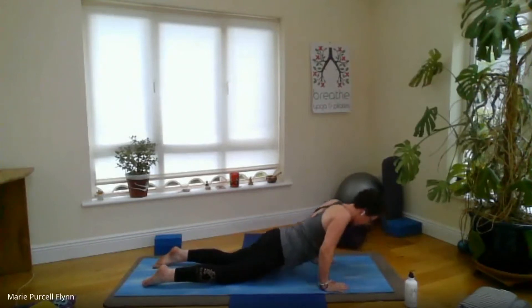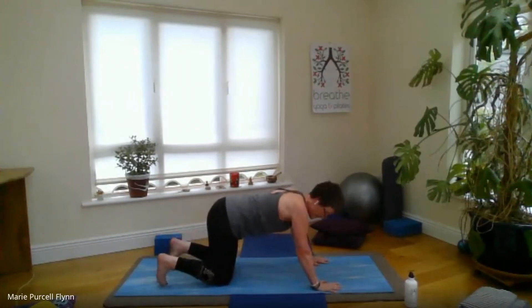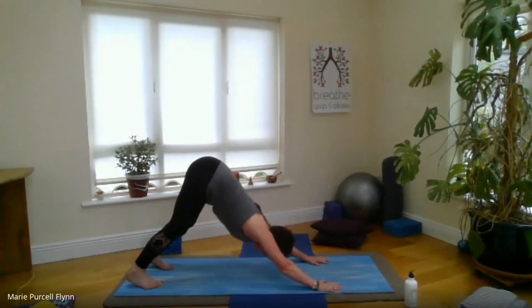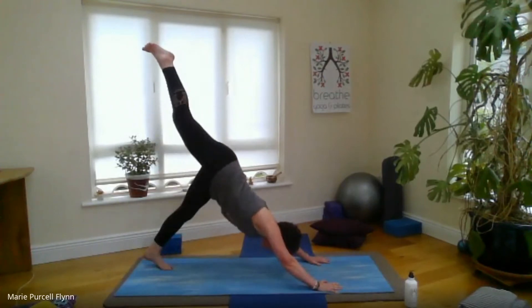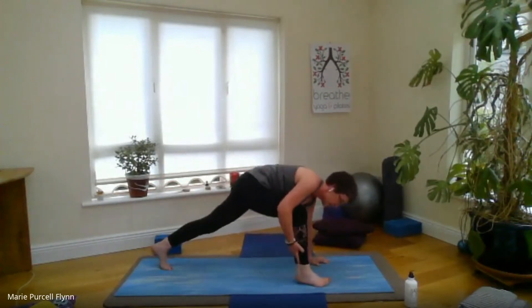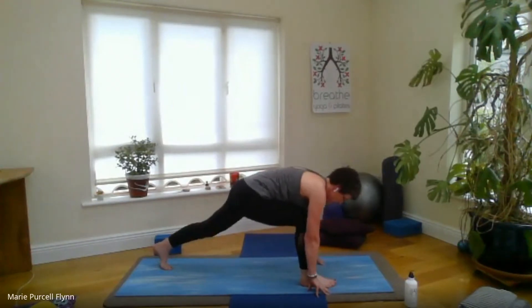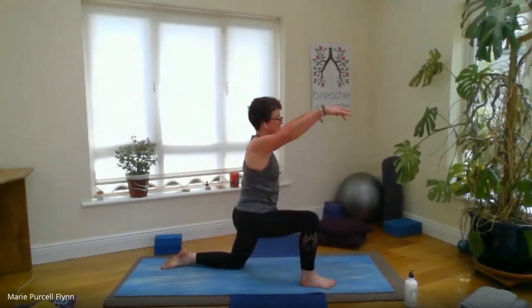Inhale back through all fours. You can stay here or curl the toes and lift the hips into downward dog. Hips up and back if you're in down dog. From here, we're going to float the right leg up high. Exhale, draw the knee into the chest and step it forward — you can help it along if needed. If you're in all fours, simply help that right foot forward. Lower the back knee, let the toes point back, and inhale, floating the arms up once more.